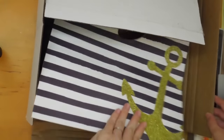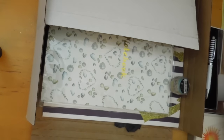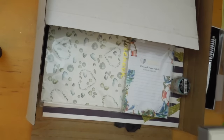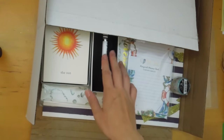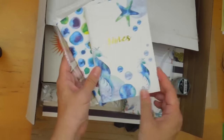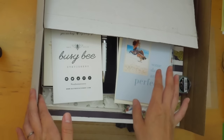So there it is — the gift bag, the awesome huge notebook great for writing, pretty beach washi tape, a shopping list magnet memo pad, a set of 12 cards, a black ballpoint pen for writing to your pen pals, and more lined notebooks with really nice covers. And a greeting card. That is the unboxing of the Busy Bee Stationery for the month of May. I hope you enjoyed watching.